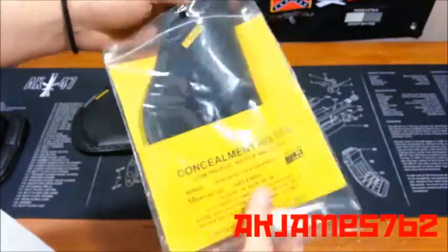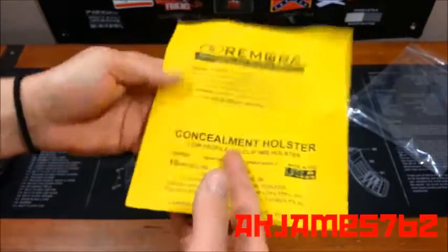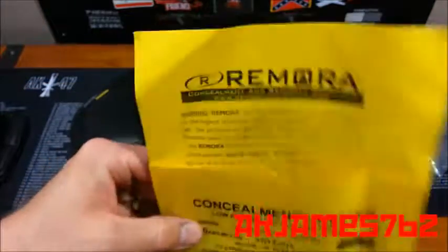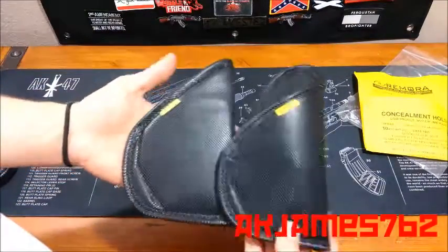I've been wearing it all day, but I put it back in the packaging just to show you. And then it comes with this flyer. It tells you about how they're not responsible if you modify their holsters to fit something they're not supposed to fit.